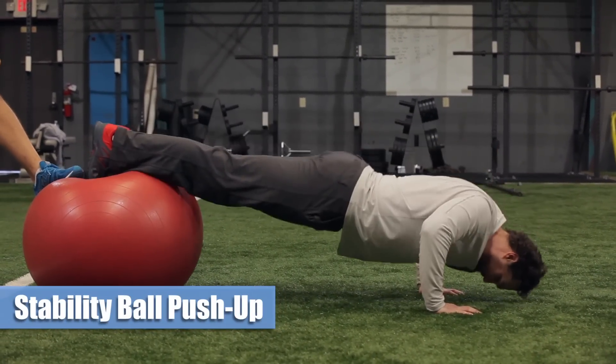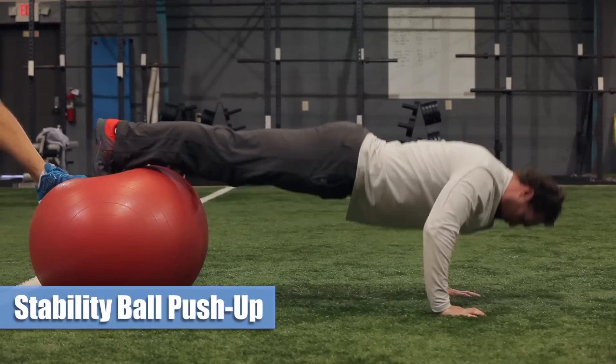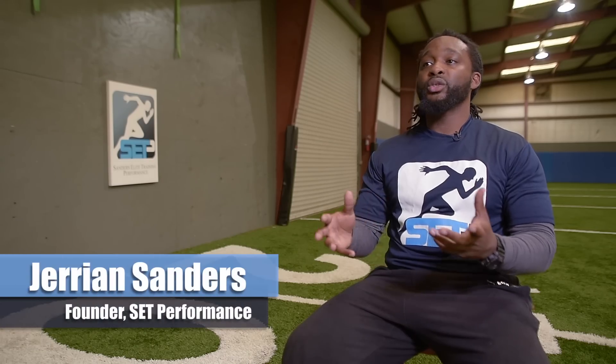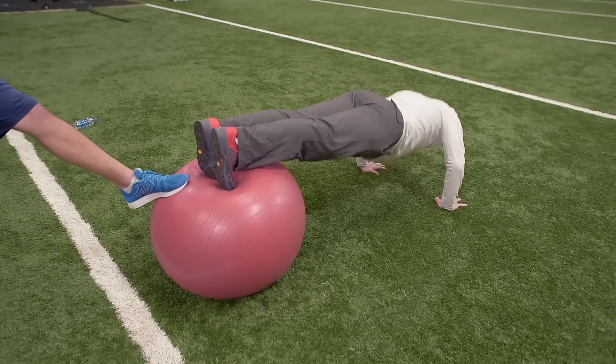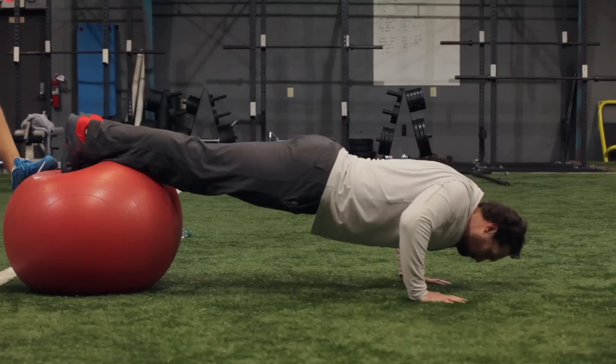The reason why we did the stability ball push-up is because it's total proprioception and body control while trying to move through a pressing movement. Engaging the body in the same manner in which I would when I'm trying to compete as an athlete is extremely important.